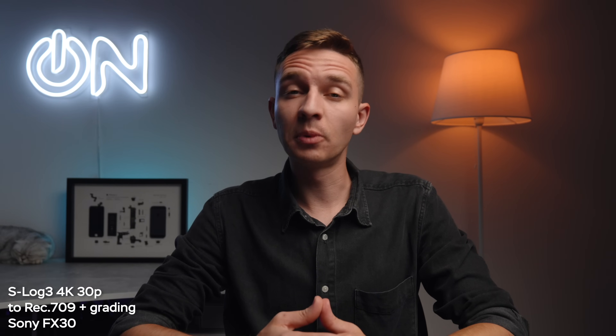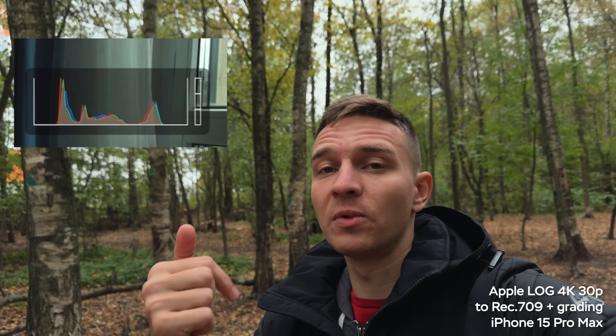To expose Log footage properly, pay attention to the brightest parts of the image like the sky when you use the standard camera app. Most of the time auto exposure and auto white balance do a great job. But if you're using the Blackmagic camera app, the histogram becomes your best friend in terms of exposure. Look at it, and if the right portion of the histogram is touching the top with spikes, lower the exposure — it means the footage is getting overexposed.